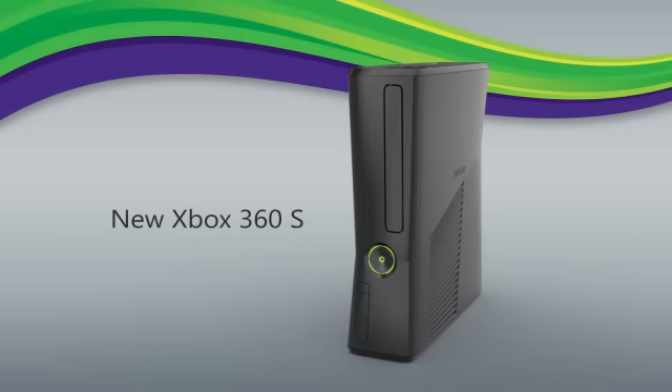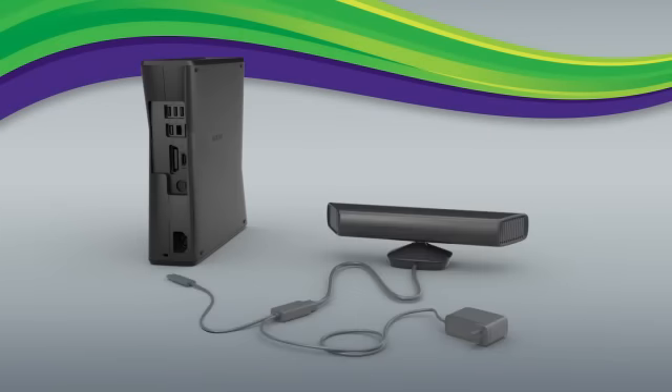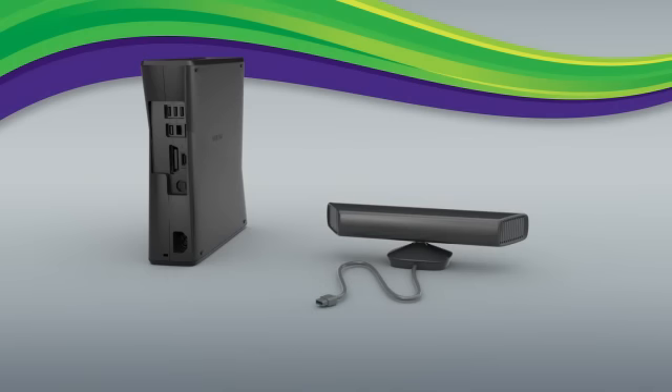If you already had the new Xbox 360 but recently bought a Kinect sensor separately, unplug the power USB cable from the Kinect sensor and set it aside — you won't need it. Your new Xbox 360 will power the Kinect sensor. All you have to do is plug the cable attached to your Kinect sensor right into the specially shaped port on the back of your Xbox.